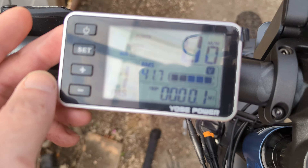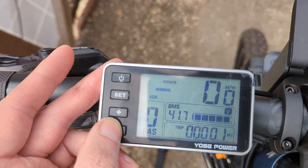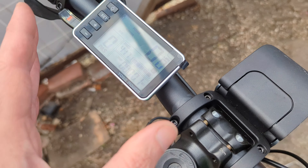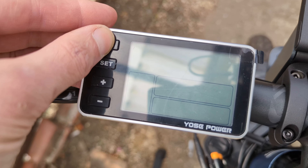That's a nice controller — you can see here, five power levels, mileage, battery, speed. A few settings you can change, like the size of the wheel. We're on 27 and a half, so all done that.